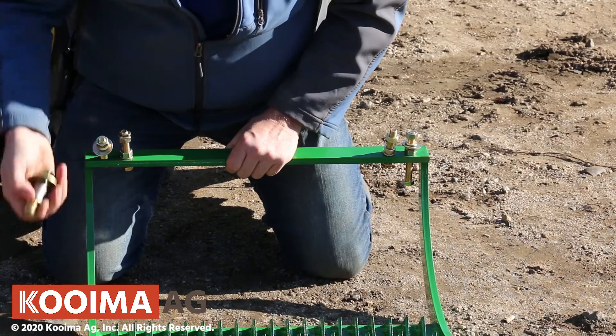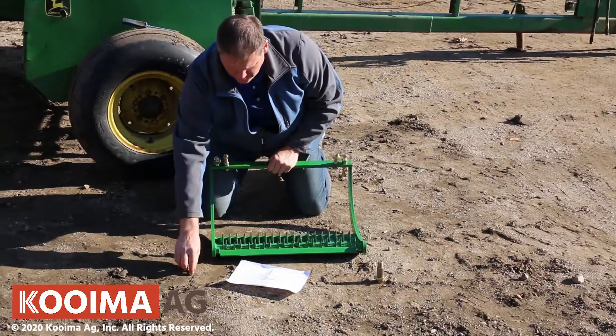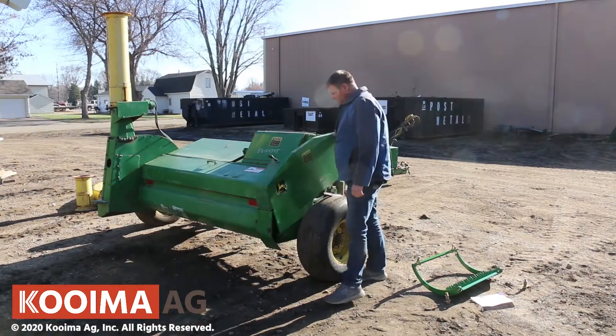The two big three-quarter inch bolts are for the front and we'll show you how to put those on as well. Let's open her up and get started.